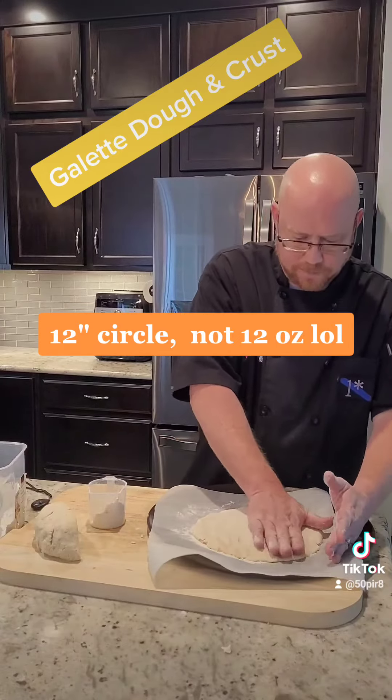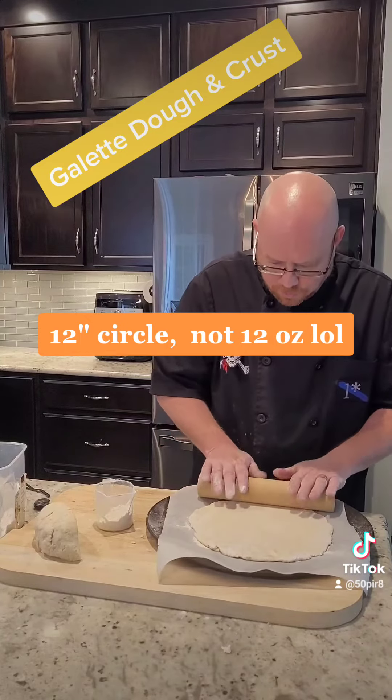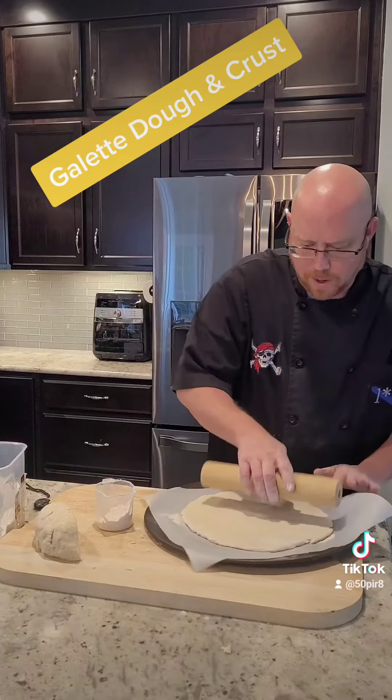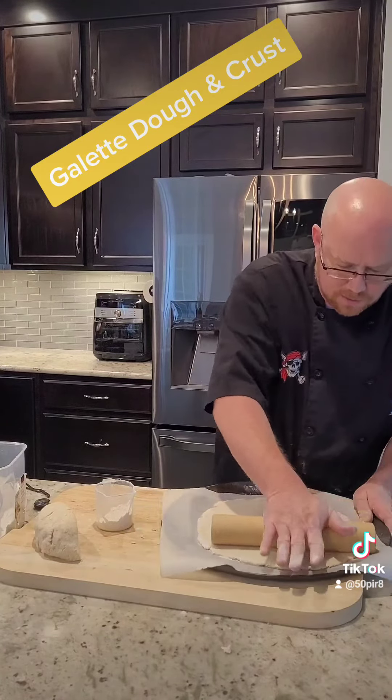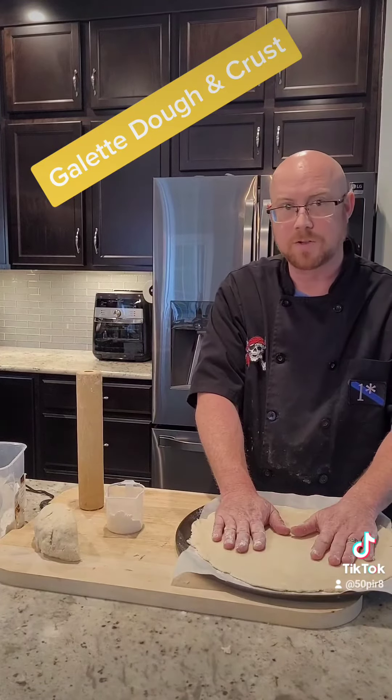We're going to turn it down onto our cutting board and cut it in half. We've got a sheet pan with some parchment paper and flour. Now we're going to take and form this into a circle, patting it out into about a 12-inch circle.